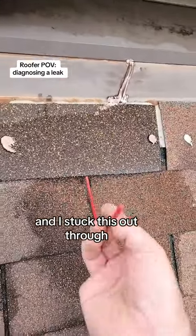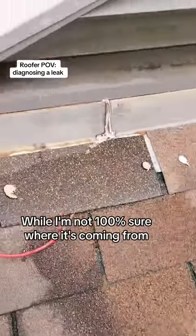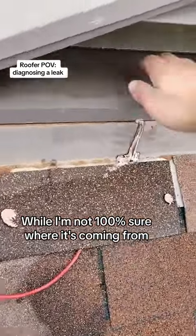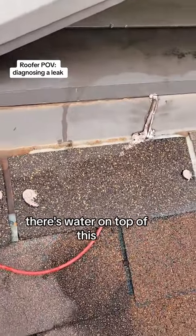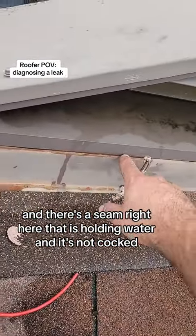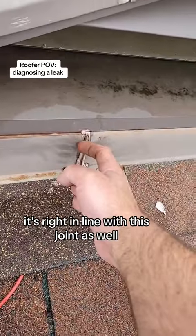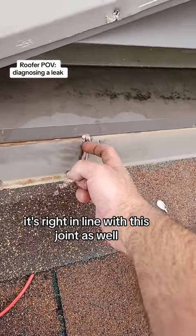I stuck this out through and it came out right here. I'm not 100% sure where it's coming from. There's water on top of this, and there's a seam right here that is holding water and it's not caulked. It's really rotten — it's been leaking a long time. It's right in line with this joint as well.